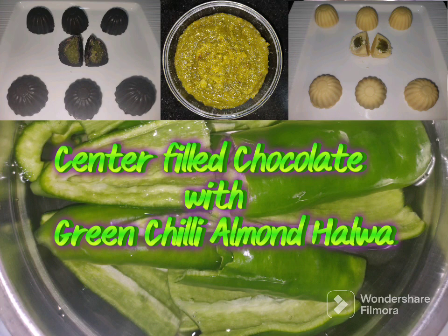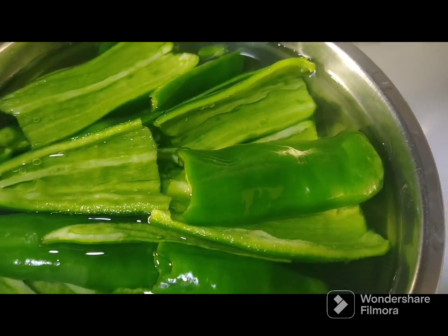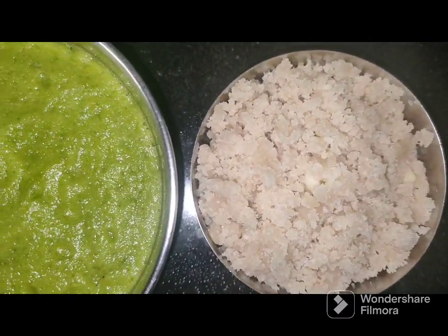Center-filled chocolate with green chili almond halwa. De-seed the green chilies and blanch them for 10 minutes, then wash and make a paste. Also make a coarsely ground almond paste.